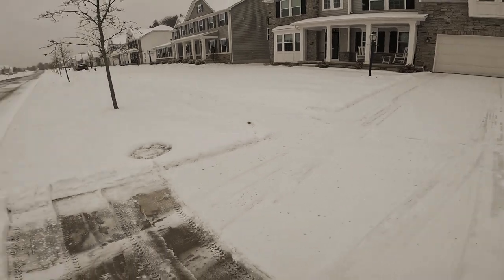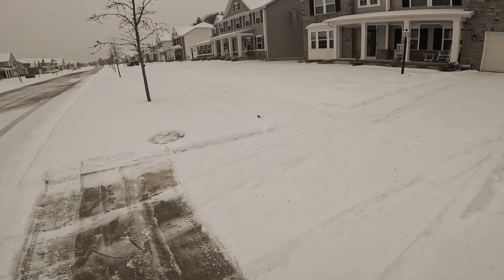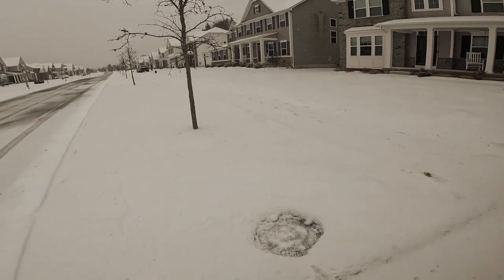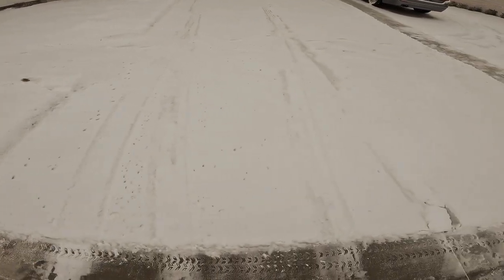So I'm going to keep working, and then maybe just put it on a time lapse. Okay, this is going to be the rest of the video. So I hope you had fun watching me do that.